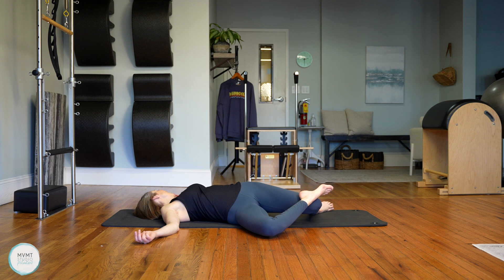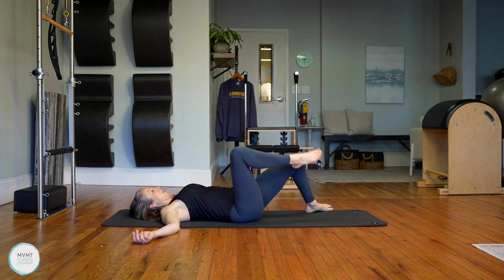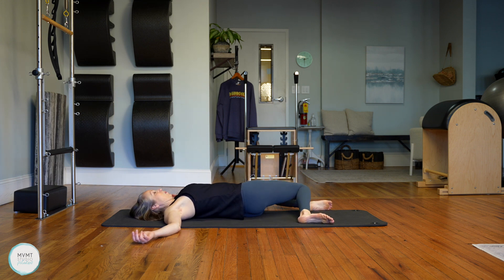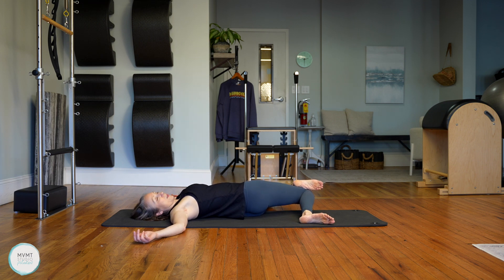Do you feel a little more open, a little looser? Does this feel a little easier to get into? And if it doesn't, that's okay — just take note of how that feels. Come through center, feet down, and switch over to the other side. Legs to the left. If you want that deeper stretch, bring your left foot on top of that right knee, and then look over that right shoulder.